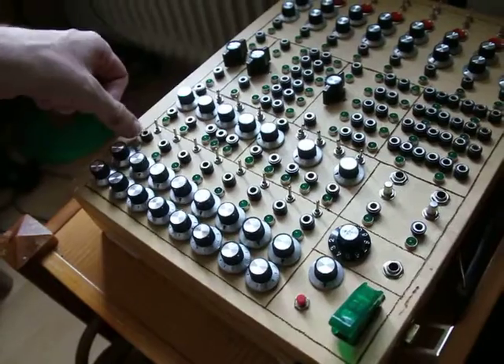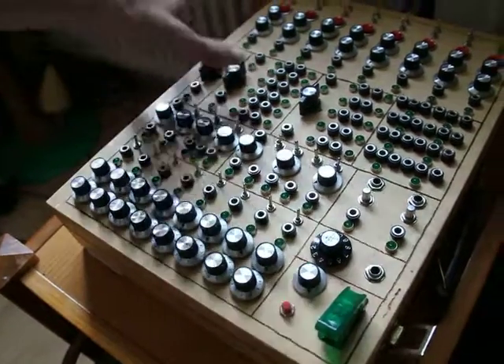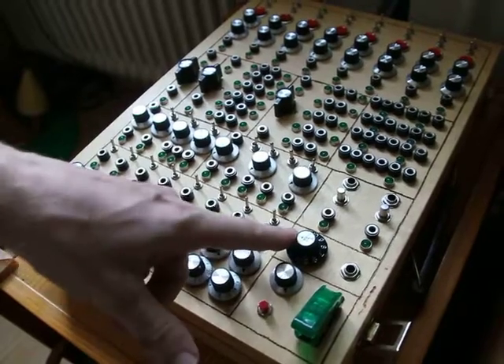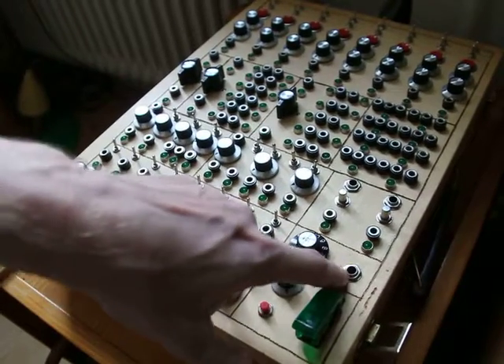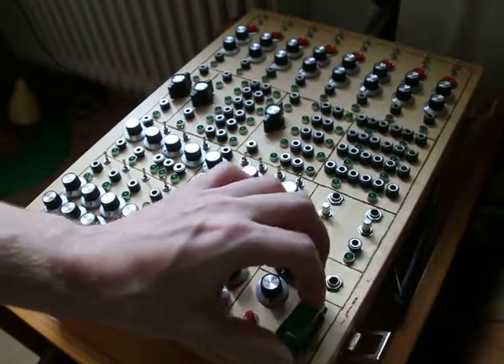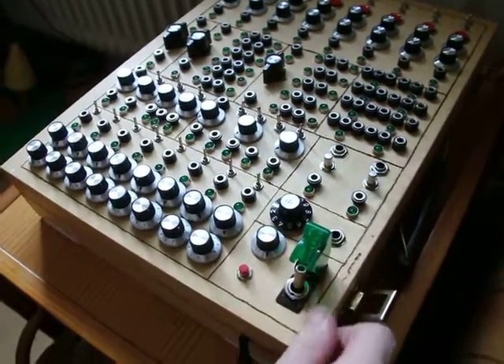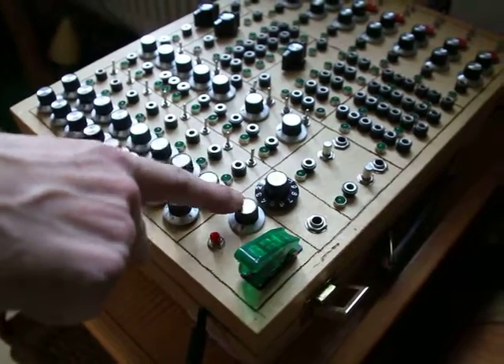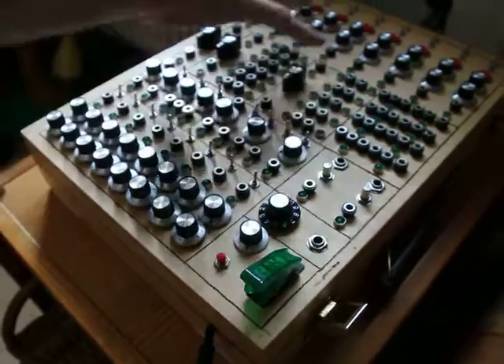So you can see when you patch into the channel from the other modules. You have a main volume control for all the channels here, which goes to a large jack plug. This is the power supply — I have a security button here, a start button, and power staffing for all the other modules.